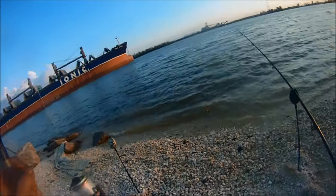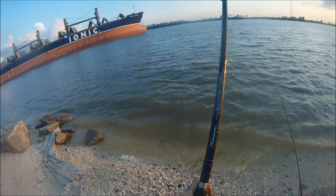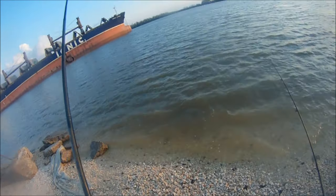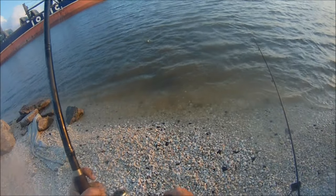Here we go. Saw a slack line, caught a fish. Nice little head shake right there. He's not too far out. Look at that nice little cat.